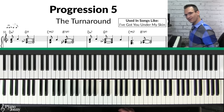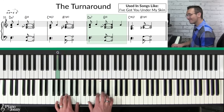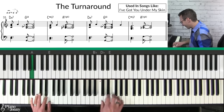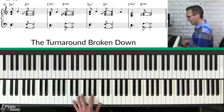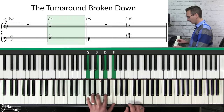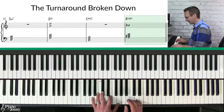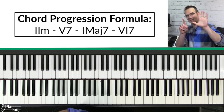Progression number five is what I call the turnaround chord progression. This is used on classic jazz tunes like 'I've Got You Under My Skin.' The first chord is a D minor seven, the next is a G13 — a G7 chord with added A and E — then a C major seven, and finally a really cool chord called an A7 with a flat nine, which is a very jazzy chord.